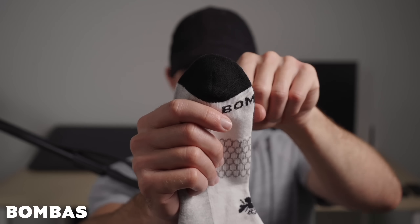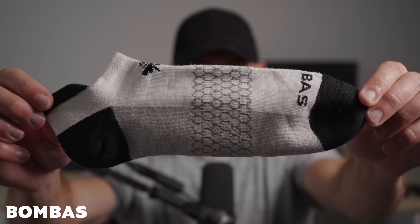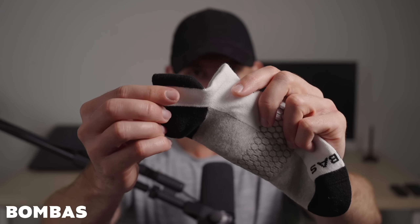Not only are they super soft and comfy, but you don't have any annoying seam around the toe to get in your way. They've got built-in arch support, airflow venting so your feet can breathe, plus this little heel lip is fantastic. A lot of my other socks allow my shoes to rub against the back of my foot, but not these.